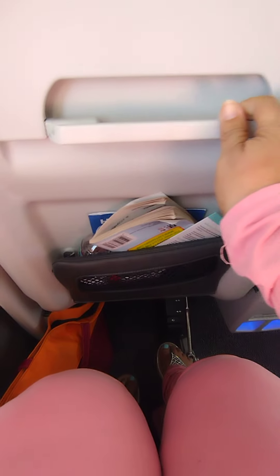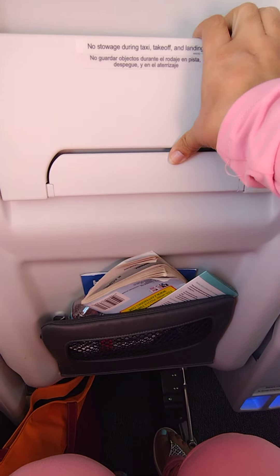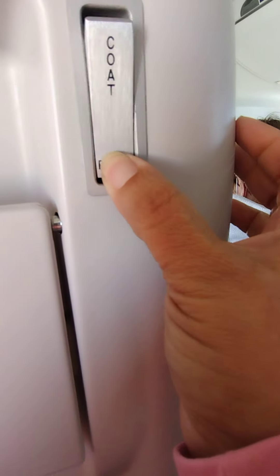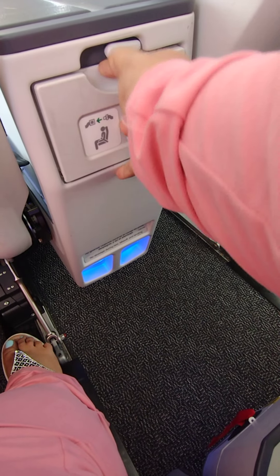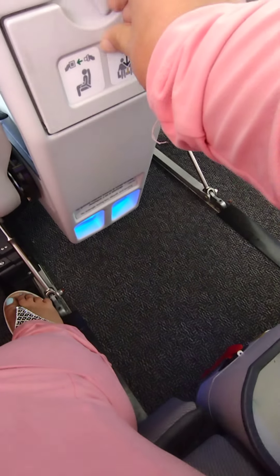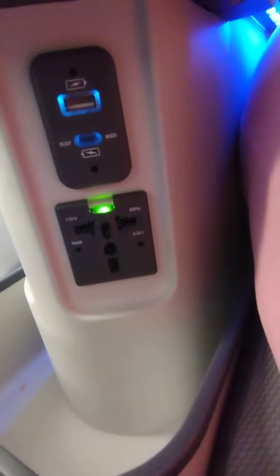This is your phone holder, like this. Then you got the phone, then you got this one to the phone and the phone holder. And what you have is this — the charger.